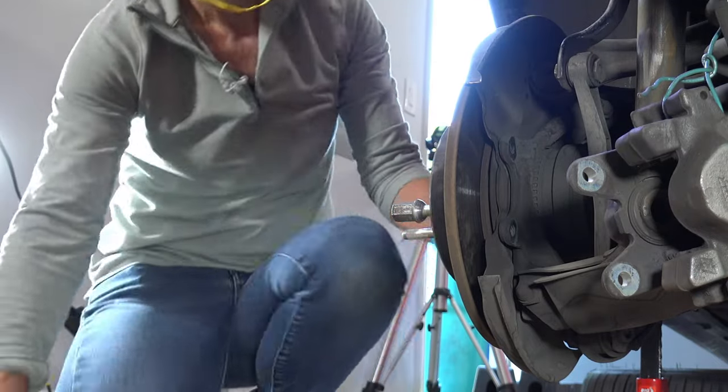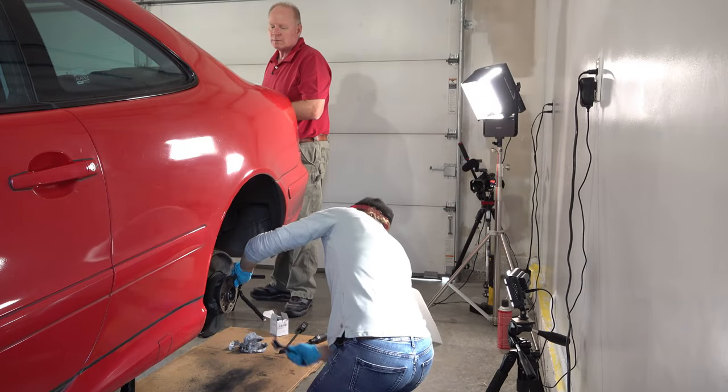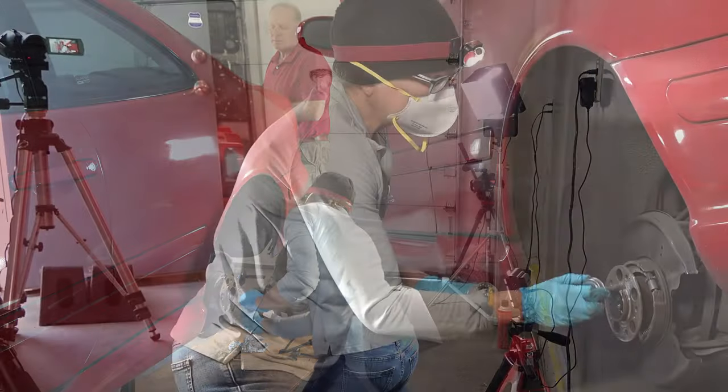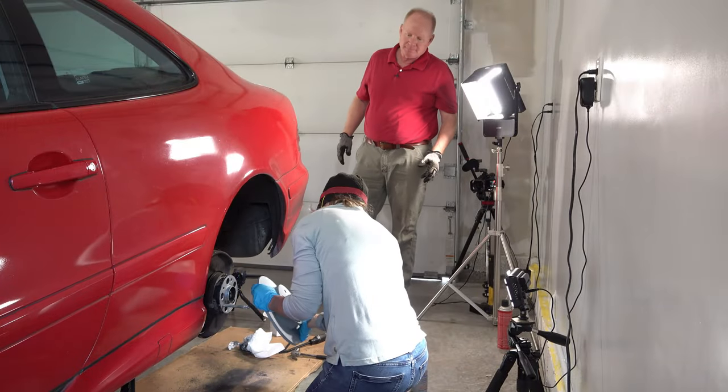I saw it pop. Things started going fast again. I cleaned the rust off the hub, put on the anti-seize, then I put the wheel alignment pin in to help guide the rotor in.